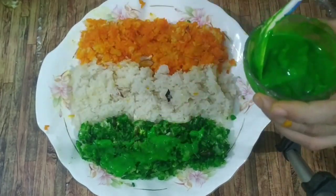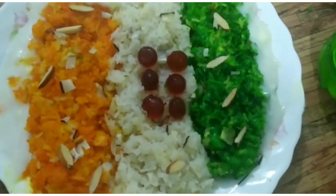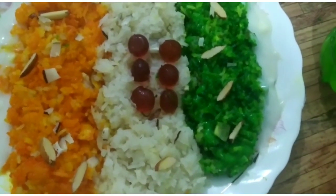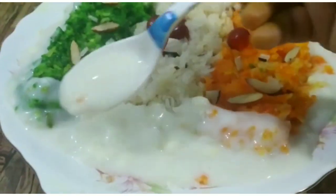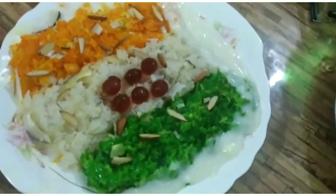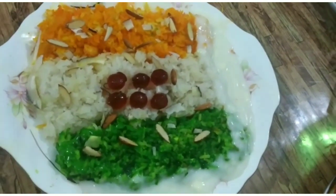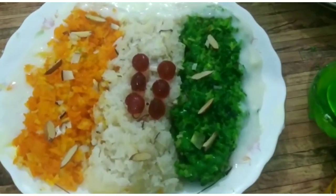Friends, the dish is ready to eat! Do tell us about it in the comment box, and don't forget to like and subscribe and press the bell icon. Okay friends, we'll see you in the next video. Take care, bye bye, and Happy Independence Day in advance!